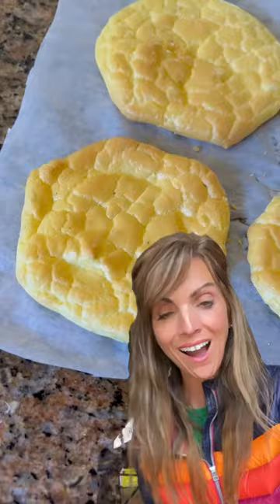Then I add a frozen burger patty to my air fryer, 400 degrees, seven minutes. Magical!